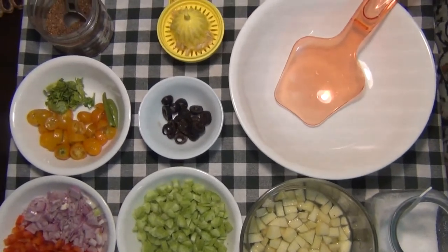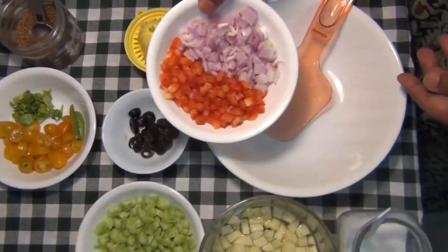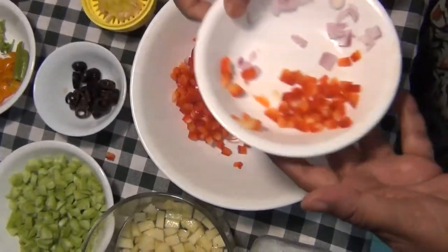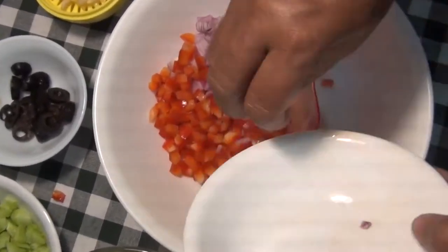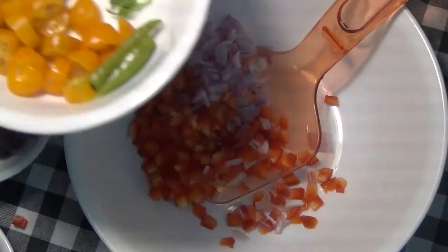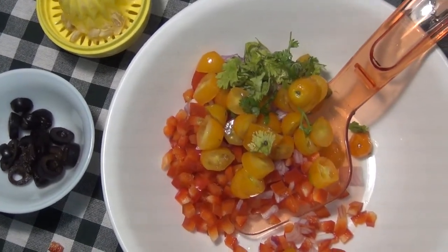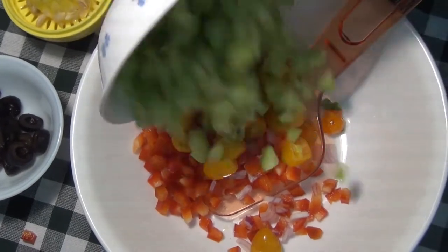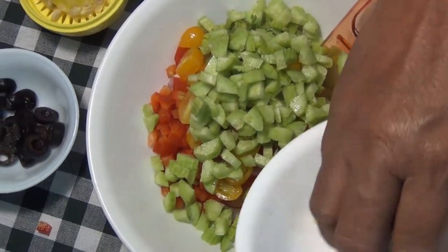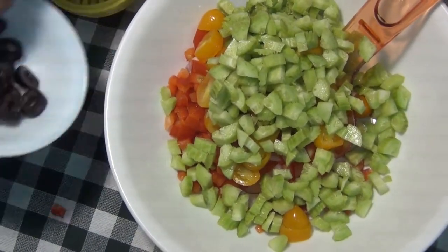Let's put the panela in the pan. Let's put the caps in the pan. Let's add baby tomato and add the baby tomato. Put it in the middle of the tomato. Put it in the olive oil.